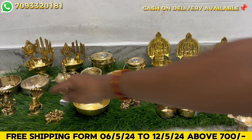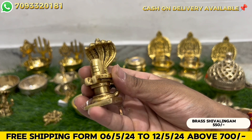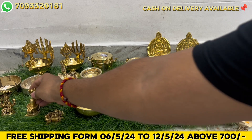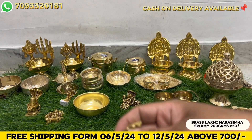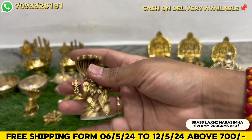Next is Shivalingam with Nagapadi - a new model, 550 rupees. And next, a bigger size - 200 grams, 3 inches - 650 rupees.